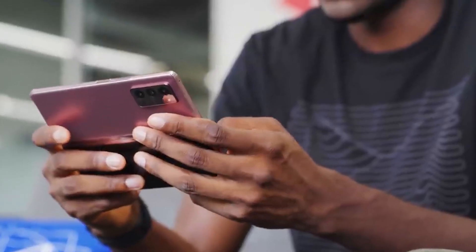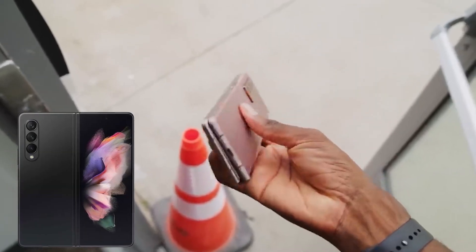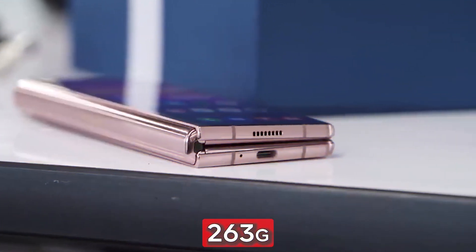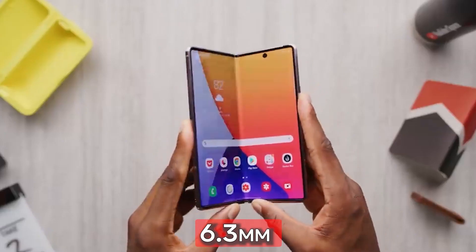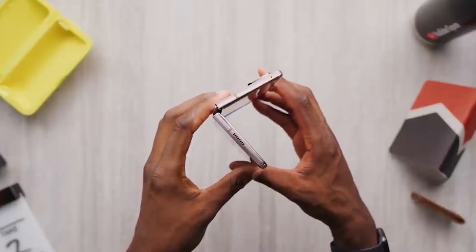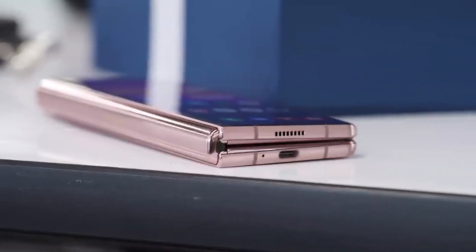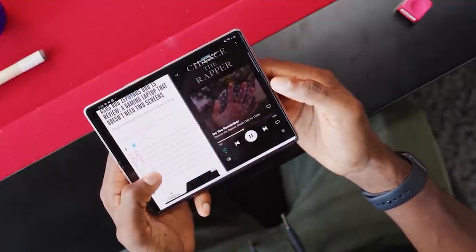Samsung's design aesthetic was set with the Z Fold 2 and hasn't changed in the following two models. The Fold 3 was physically identical to the Fold 2; however, the Fold 4 slims things down and somewhat squares off the sides. At 263 grams, Samsung has succeeded in making the phone lighter than its predecessor, which weighed 271 grams. The Z Fold 4 also measures a little narrower — 6.3mm when unfolded and 15.8mm when folded, compared to the Fold 3, which measured 6.4mm when unfolded and 16mm when folded. A new hinge design that is 6mm smaller and significantly slimmer when folded is largely responsible for this reduction in size. Compared to last year, this new hinge is simpler to fold and unfold, but it also seems tighter than the hinge on the Fold 3.